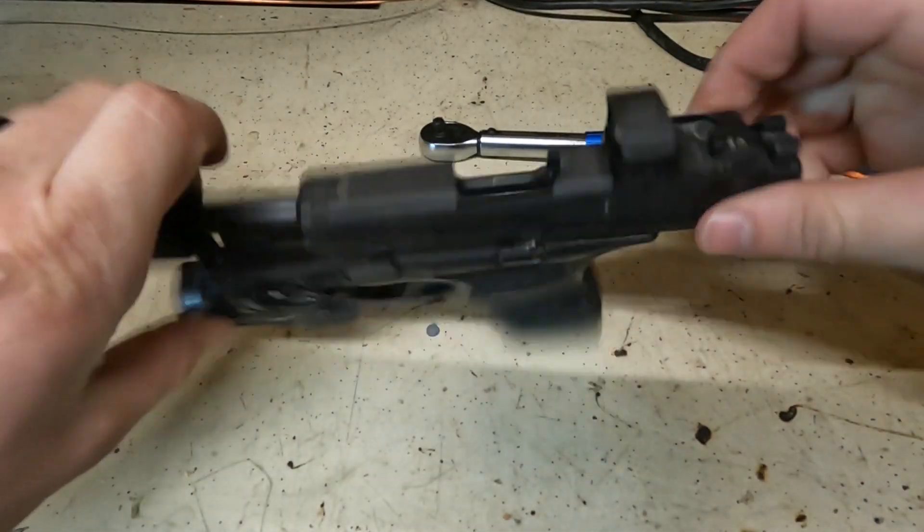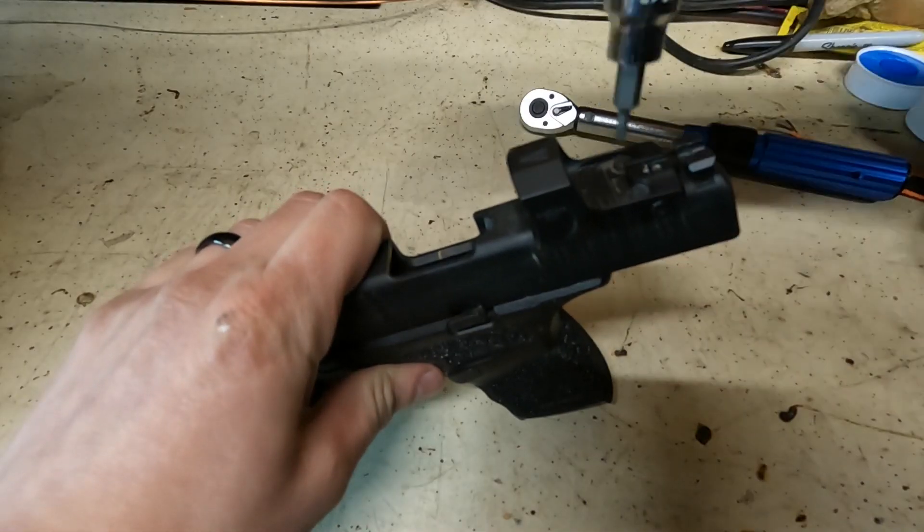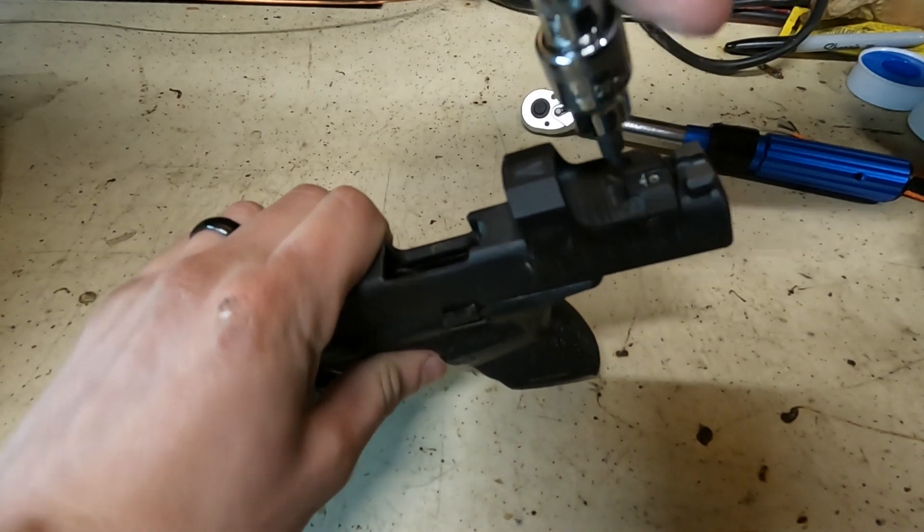To replace the battery on the Hex Wasp, obviously make sure your gun is clear. We're going to take this T10 Torx and undo these two bolts.